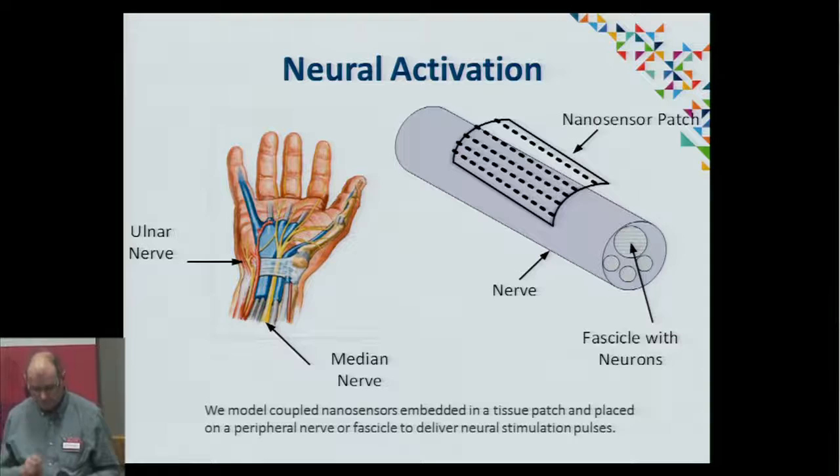By sending timed pulses of energy into these nerves, we can stimulate motor neurons or sensory neurons. This is to particularly overcome cases of nerve damage. One nanosensor on its own doesn't produce enough power for that.